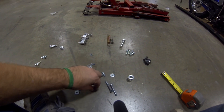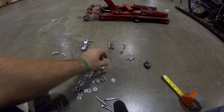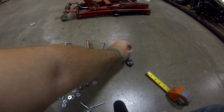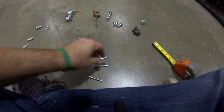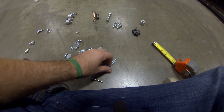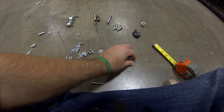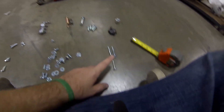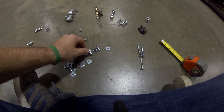Here are your front fender bolts. That's your front wheel spacer — set that aside. Here are your front fender bolts for the bracket: there are two in front and one in the rear. Put this one in first, obviously.